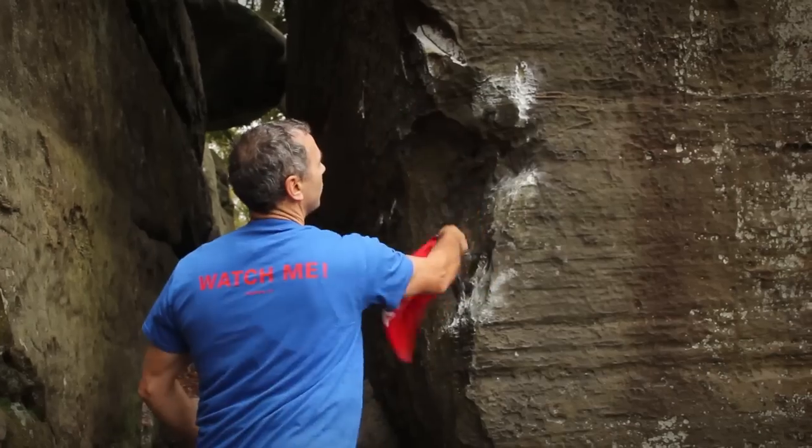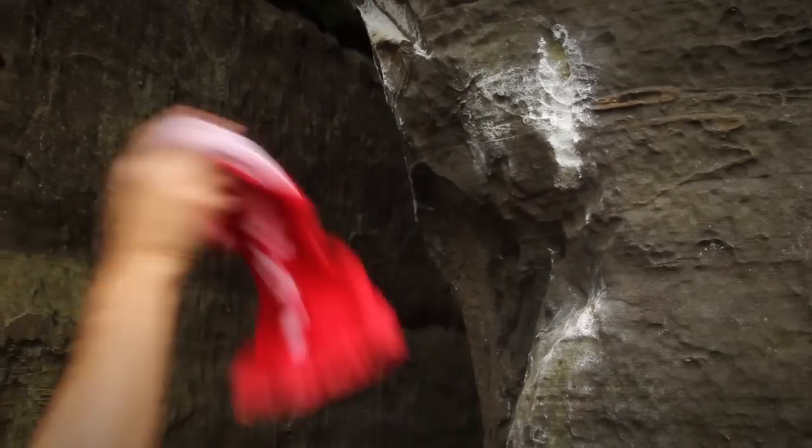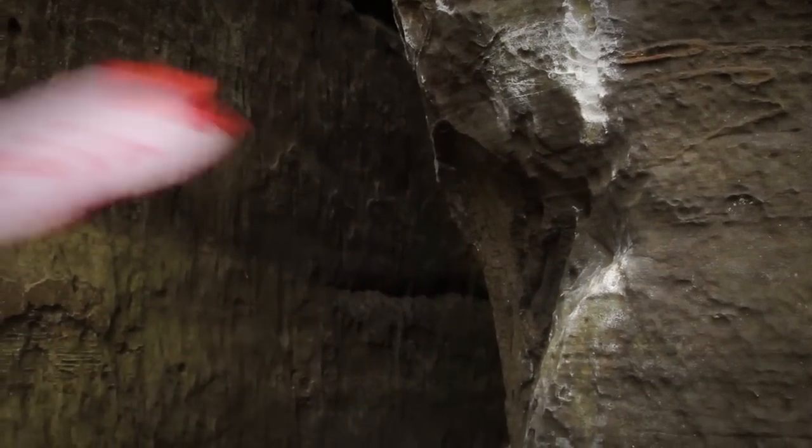You will find little grains of sand on the holds sometimes, especially if you've had some bad weather and some of the sand's been washed over from the top, so you do frequently have to clean the holds off. The best way to do that is to bash them with a towel. If you do need to get a bit of chalk off a hold and you need to use a brush, you need to make sure you're using a really, really soft brush.